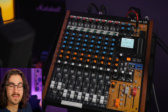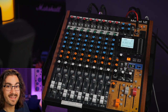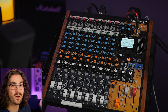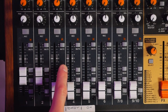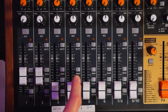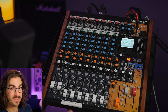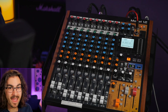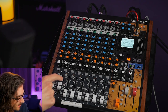Now let's set up for mix minus. We've separated the Model 12 into two outputs — mains and subs — so we can decide what goes to each. Anything you don't want sent back into the computer — anything you don't want your guests to hear on Zoom, a live stream, or remote podcast — you're going to depress the mains button on those channels. Every channel has a main button and a sub button. Press in the subs on every single channel so you can monitor everything. But depress the mains on channels 1 and 2 so the computer output isn't sent back into itself.